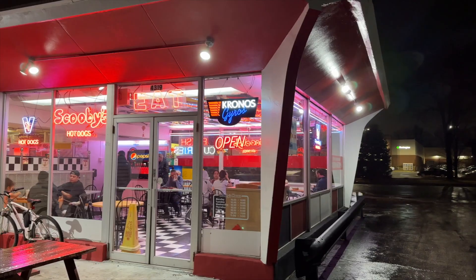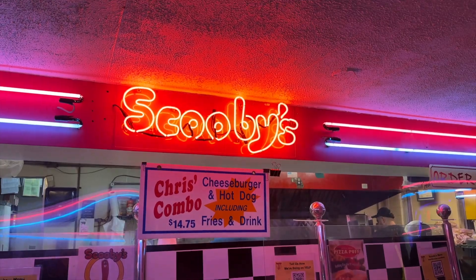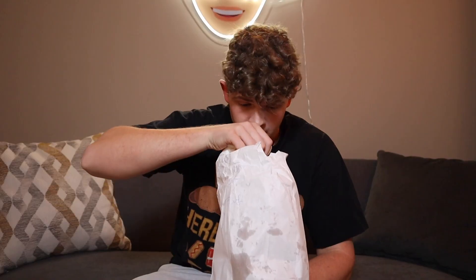Welcome back. Today, as you can see, we got Scooby's Hot Dogs. You know the rules — we're gonna eat it, we're gonna review it, we're gonna rate it, and then at the end we'll give Scooby's an overall rate. I loved their old-fashioned, diner-like styled restaurant. It was beautiful in there. Love those vibes. We got some good food today, so let's dig right on in.